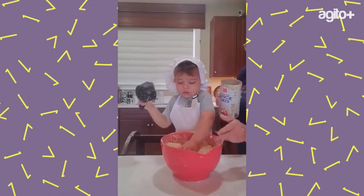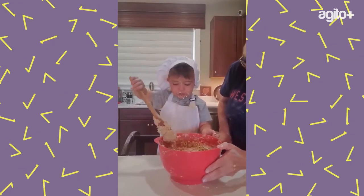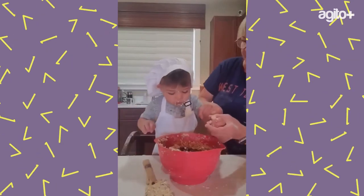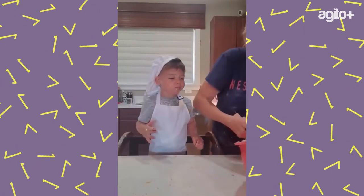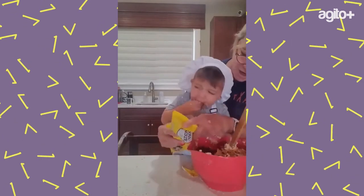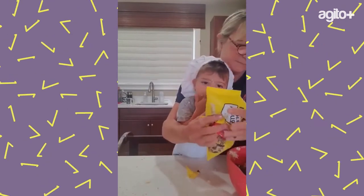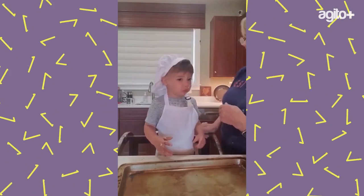What are you doing? You're mixing! Next we put it on the pan and then we're going to put it in the oven, okay. Good job, K! Okay, let me see how much you get in your mouth — oh my god!